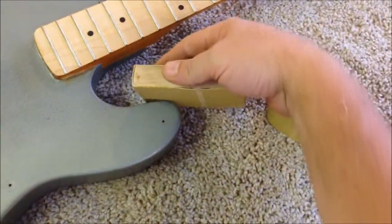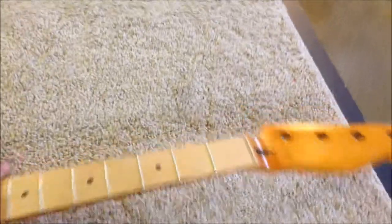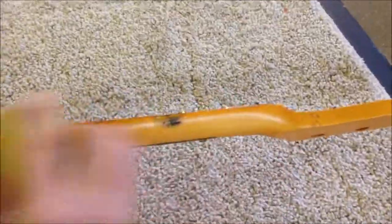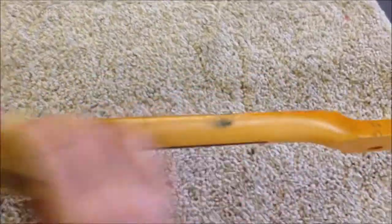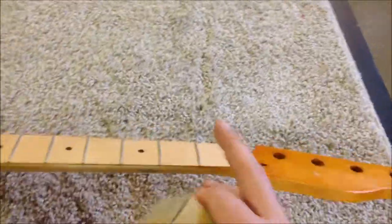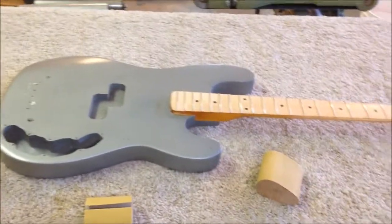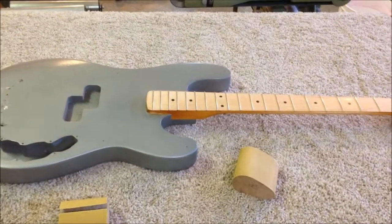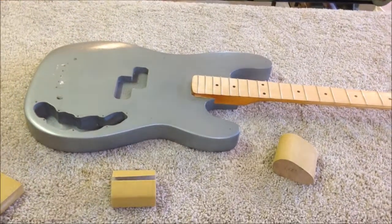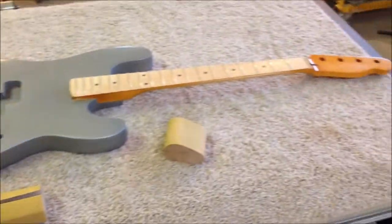On the neck I have a felt block, which helps because it's not as rigid — it conforms to the neck a little better. I'm going to go ahead and start pulling this instrument all the way down to bare wood. If you don't see me stopping to video anything, I guess there wasn't anything interesting happening.